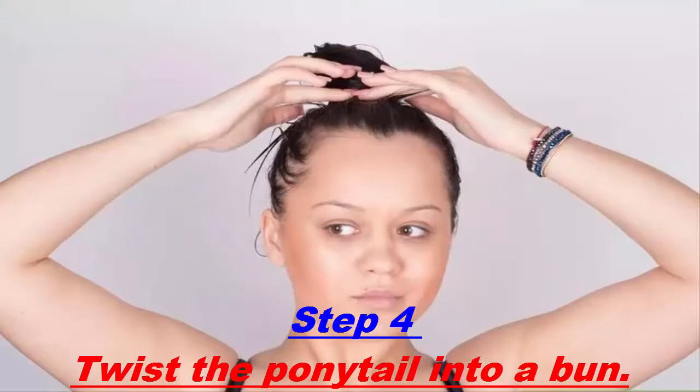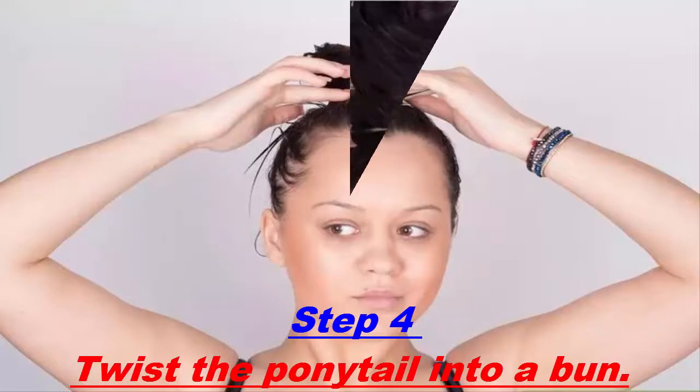Twist the ponytail into a bun. Twist the ponytail in one direction, starting at the base of the ponytail and continuing down to the ends. When you get to the ends, continue twisting — the ponytail will start to twist around itself. Following the natural twist, wrap the ponytail around the hair tie to create a twisted bun.